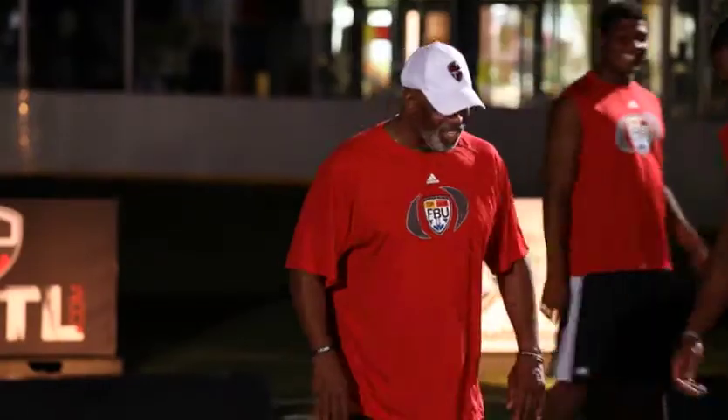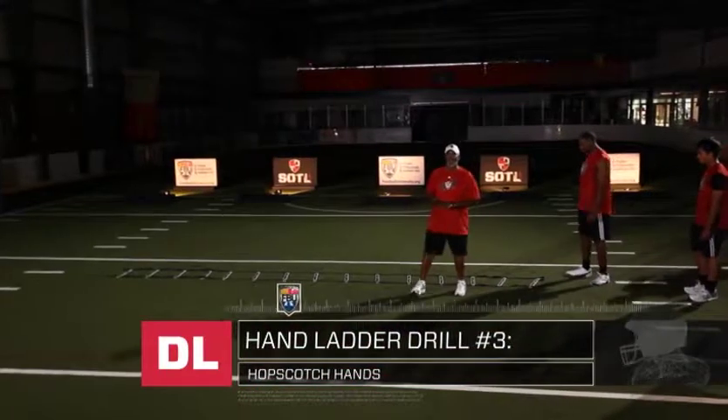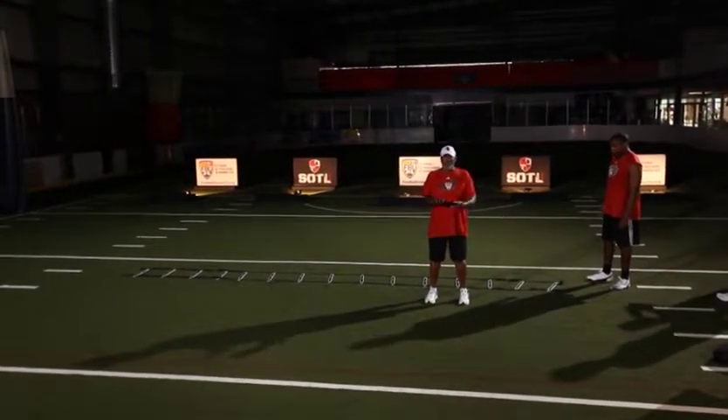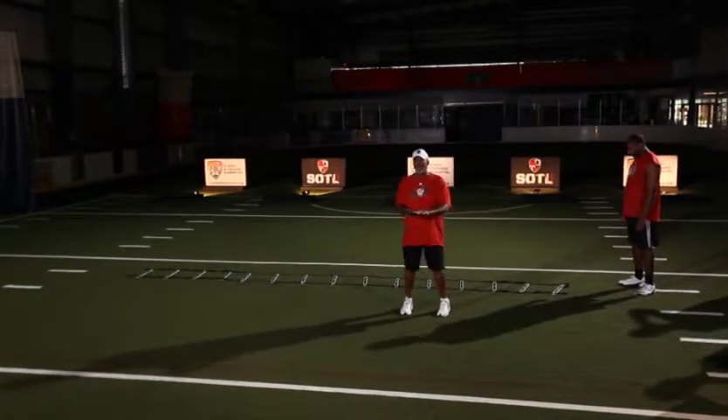Hopscotch. We're going to start with our hands outside the ladder. The pattern is take your hands outside the ladder and then bring them both together. Outside the ladder and then bring them both together.